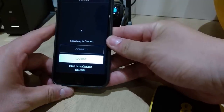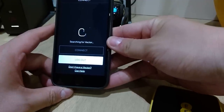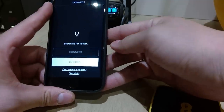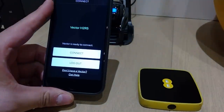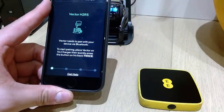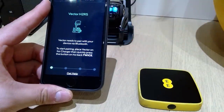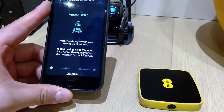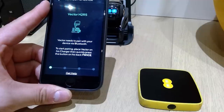So the app is searching for Vector. It feels like we're starting from blank, so fingers crossed. It says already connected for some reason, but Vector needs to pair with your device via Bluetooth. So start pairing, then press the button on Vector's back twice.